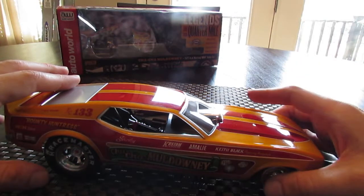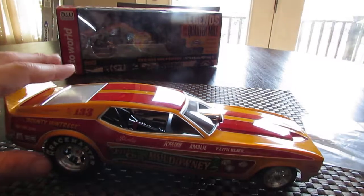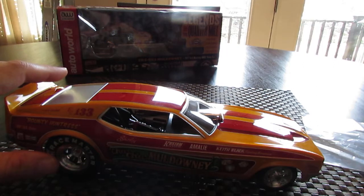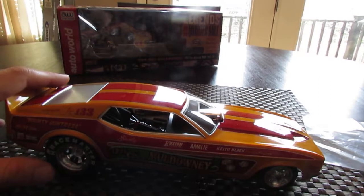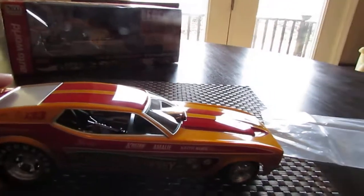They are super nice. I want to get Connie Colita's Bounty Hunter to go along with this model. I would like to get Don Prudhomme's Snake Cuda Dragster that they do, and maybe the Hawaiian. There are definitely a couple I wouldn't mind getting in this series that are a little cheaper. Jungle Jim's car would be cool, but of course that one's expensive.